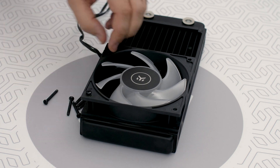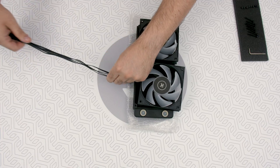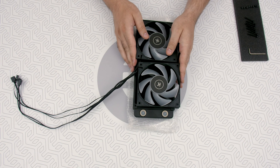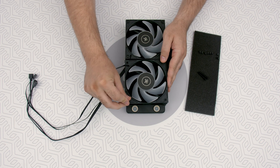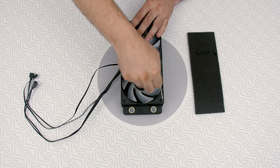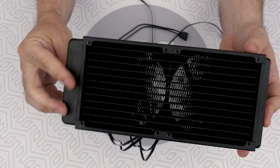Align the fan holes to the radiator holes and use the longer screws that come in the package. One pro tip: always think ahead about the cables and where they will pass through the case, so be sure to group them up since the cable management will go even smoother. And that's it — that is the fan's push setup.